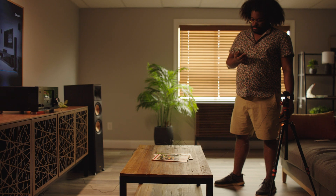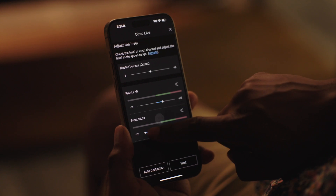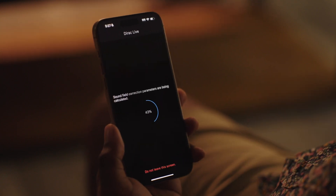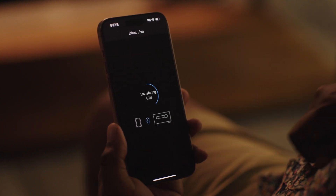Next, follow the instructions in the app to play test tones and move the microphone to different measurement positions. When prompted, you can change the volume of the test tones by adjusting the sliders in the app. Once you're done, tap transfer to your product on the result screen and your settings are applied, customized for your particular room and primary listening position.